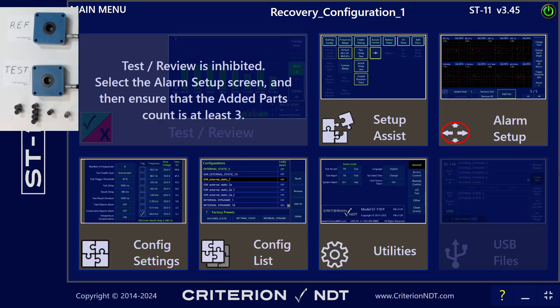I'm going to run through a basic setup using an ST11R and setup assist. For this test, I'll be using a reference coil, a test coil, and some bar stock that are labeled. These are 31 Rockwell, these are 40, and we'll be setting up using these as the good parts. This is a 42, and this is a 50, and we'll use those as references for failing parts later.